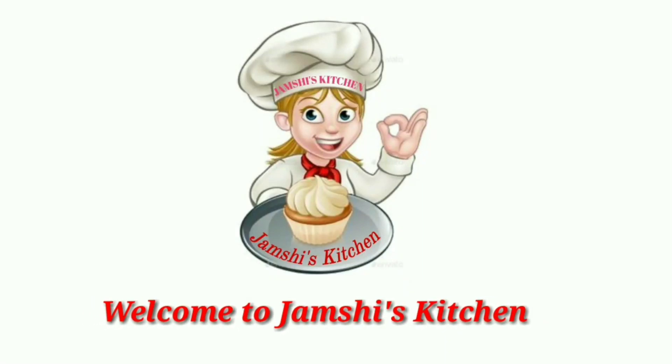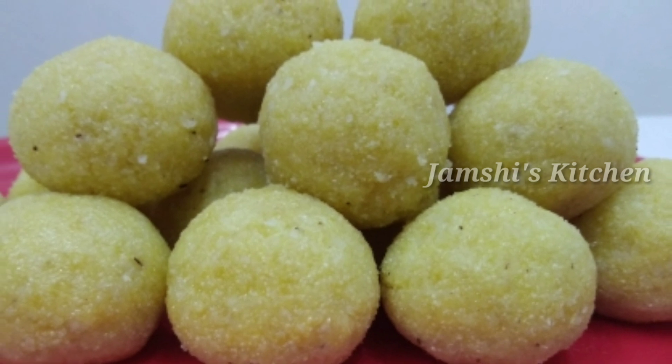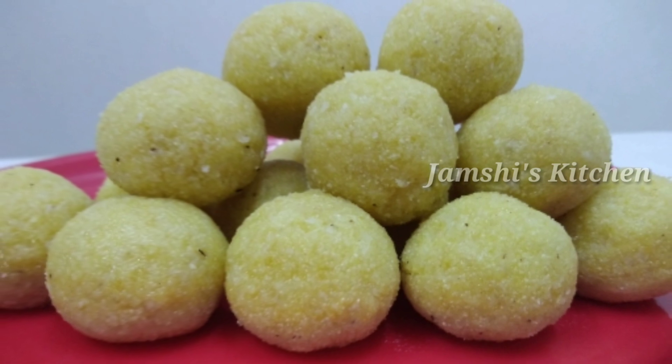Hi, Assalamualaikum. Welcome to Jemshis Kitchen. This is a sweet item, Ravel Edo. The Ravel Edo is in here.